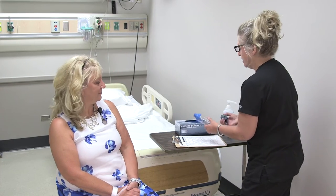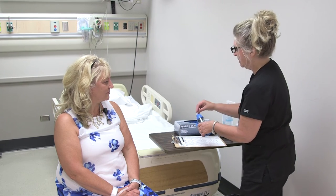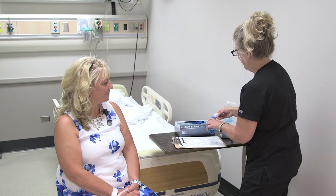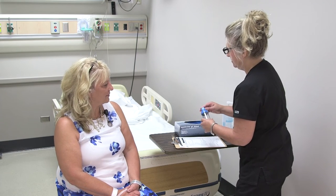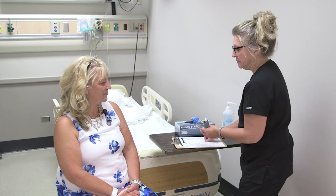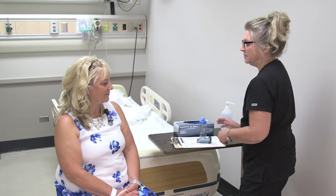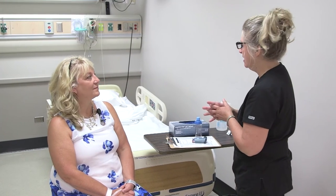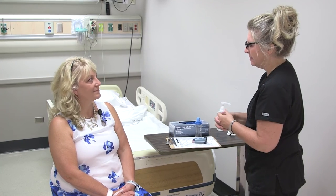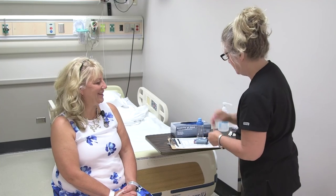We'll go ahead and wipe that off again. We'll put that down there, close that up, and make sure that we document that we completed that. I'll be back if you need anything — here's your call light and we'll have you wait here for your provider to come in. Any questions for me, Sylvia? No. Thank you very much.